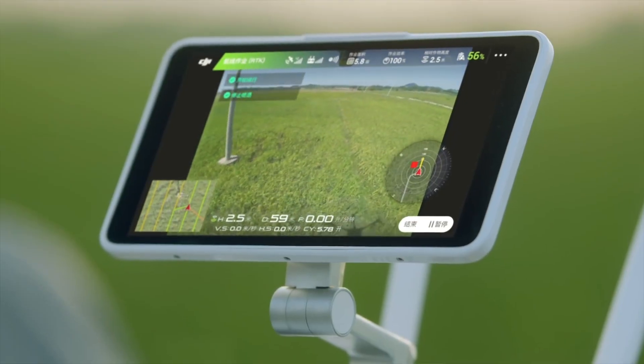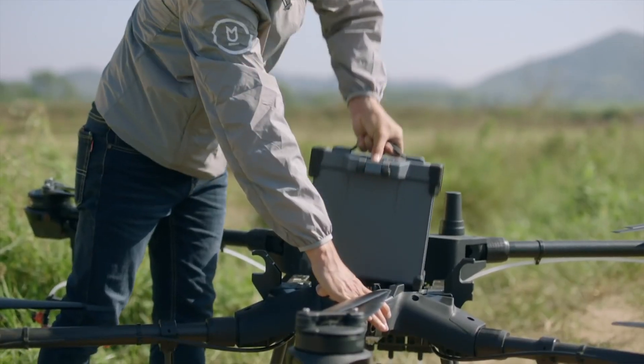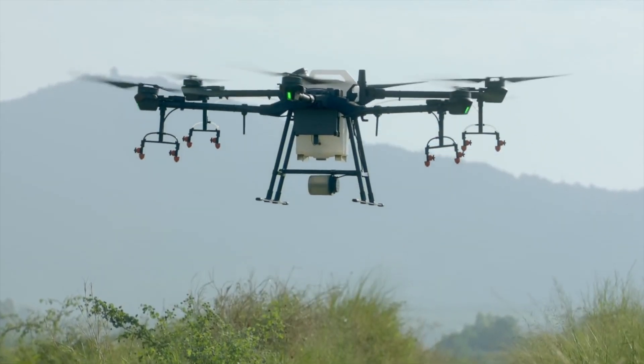With the T16 it's now a hexacopter. It's bigger and much easier to get to the battery and the tank — they're all top-mount, so everything just comes out and you can refill it. Basically the idea is these drones are automated, so they're going to fly on their own path. The pilot is really there, after they've made the map, just to refill pesticide and refill the battery — and make sure everything is working properly.